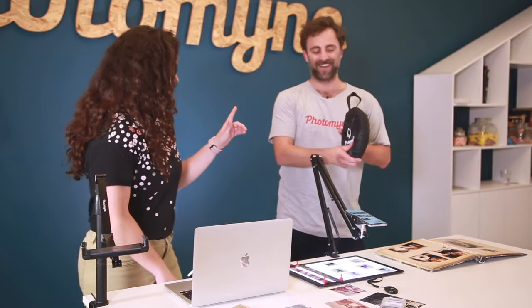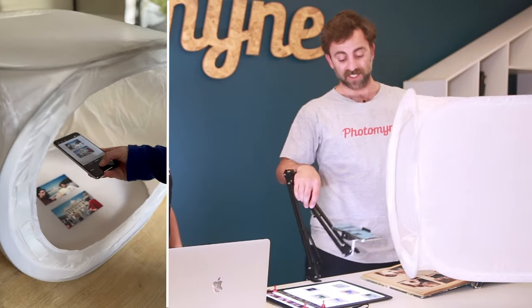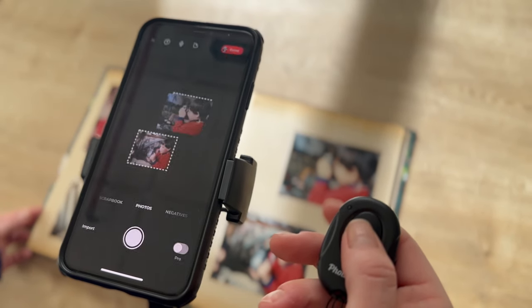We also have the phone tent, which is amazing for dealing with glare — you can put your photos inside of it and it makes the light softer. And this is a Bluetooth clicker that you can connect to your phone and it'll actually allow you to scan without having to press the capture button, so you don't have to touch your phone at all. We also have gloves if you don't want to ruin your negatives or slides, and a new mount that can also hold an iPad.